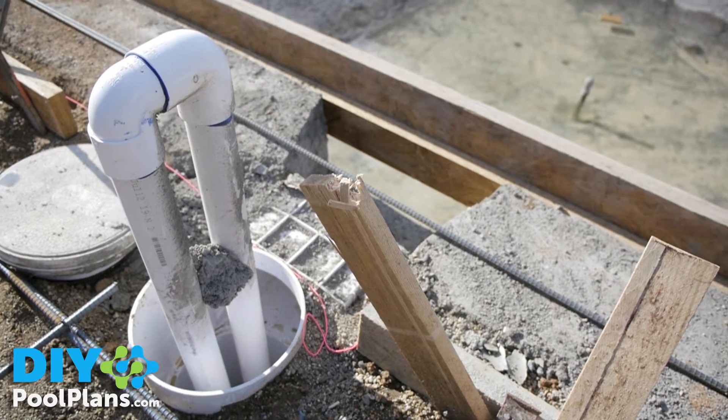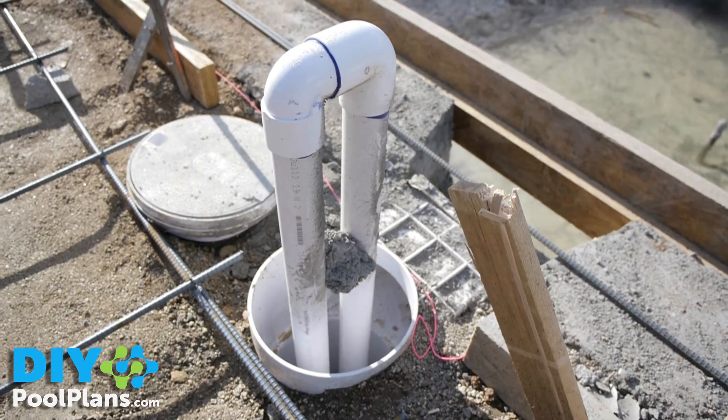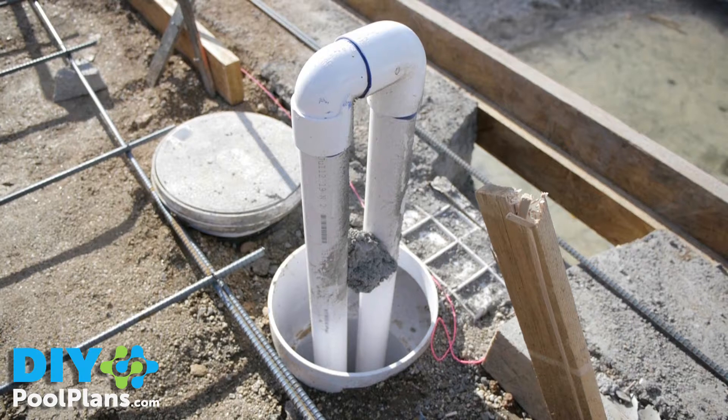Ask your plaster subcontractor if he can remove the pipes from the skimmer before they start.